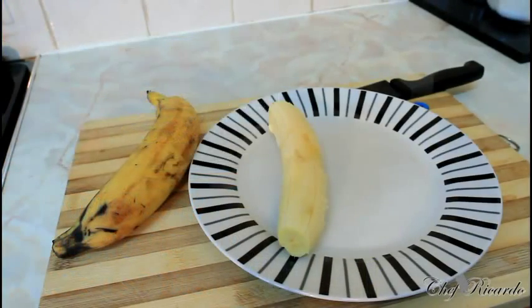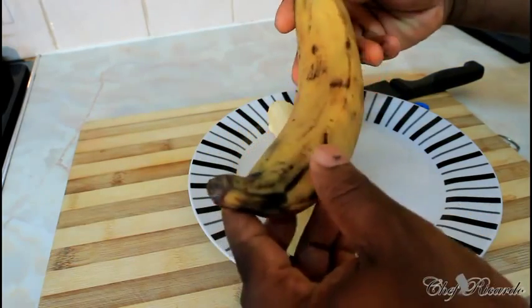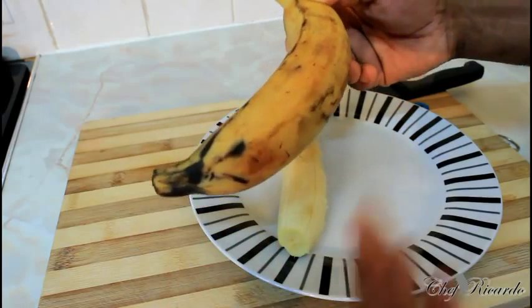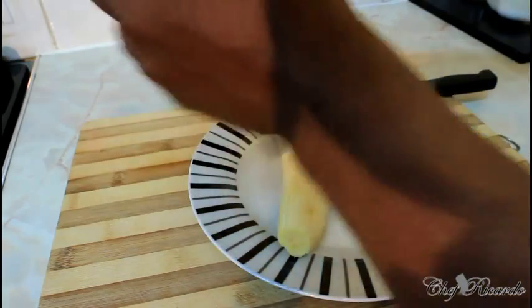I did a video on making fried plantain before, but someone requested a video specifically on how to fry plantain. Sweet plantain goes way back in history. Black History Month is coming up and fried plantain is a part of that. Remember, plantain starts green before it turns ripe. Some people call it sweet plantain, some call it ripe plantain.